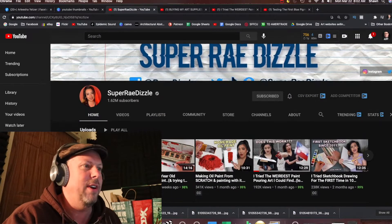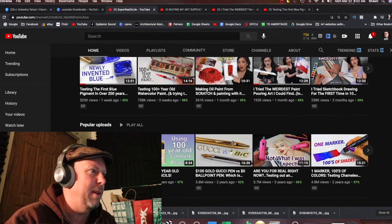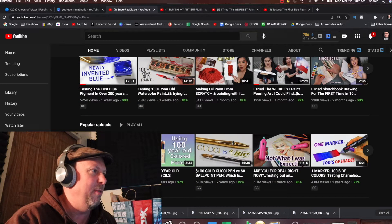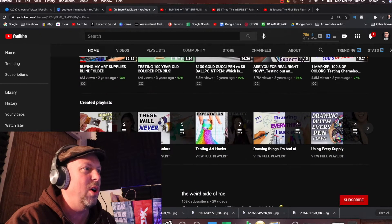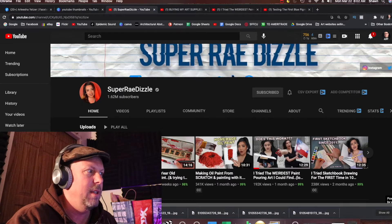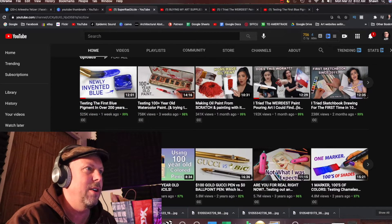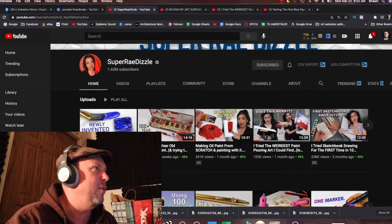Just looking at her page right off the bat, you'll see she has a pretty good thumbnail game. A lot of different varieties. She has her image in a lot of the thumbnails, which is a really strong way to reach out to your audience. It feels pretty consistent, so it's pretty good thumbnail art. Let's check out her first video.